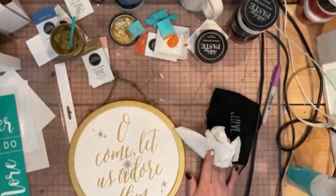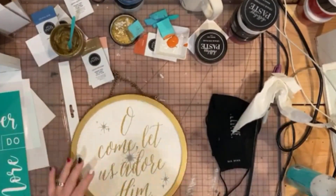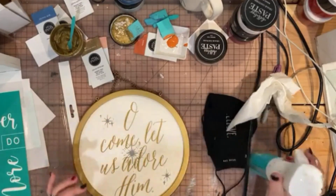Hey you guys! Today we're going to be using another one of our awesome Creative Kickstart transfers that just began in January.